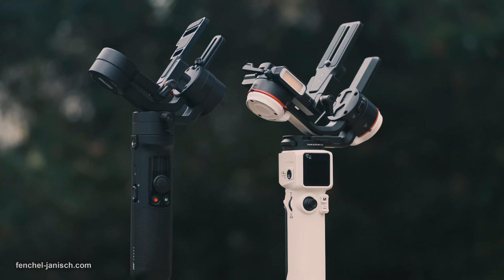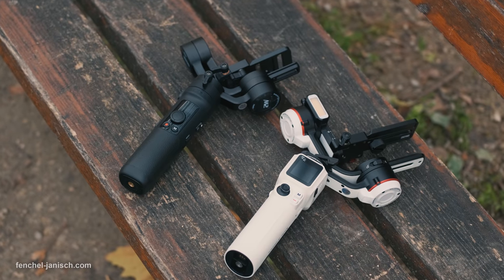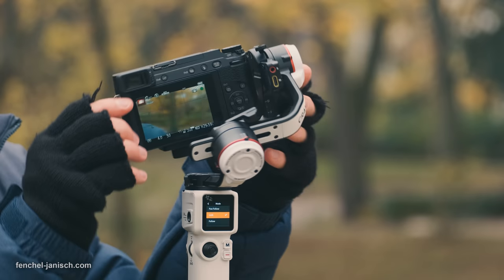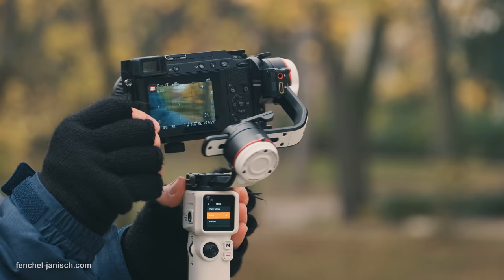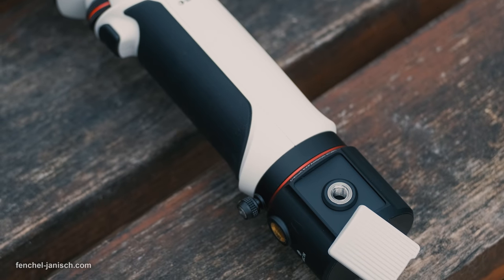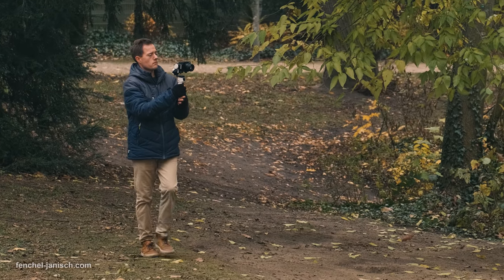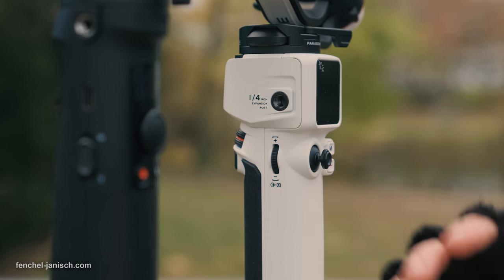When it comes to ergonomics and build quality, the gimbal feels well built even though the grip and control buttons are made from plastic. All axes can be locked, making it much safer to walk around with the gimbal turned off and avoiding damage from spinning axes. Since the grip is very short, I highly recommend mounting the tripod as an additional grip below. On the left side of the grip is a 1/4-inch screw-in to mount accessories like a handle or a monitor.